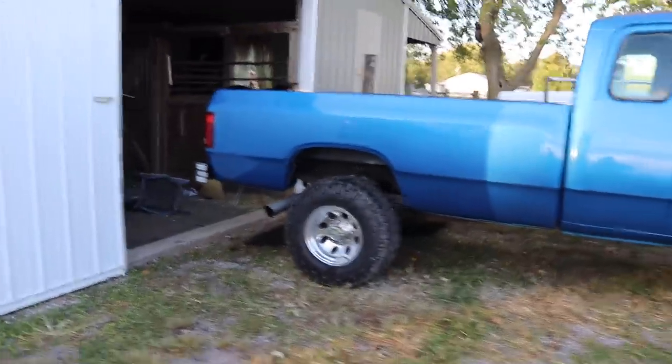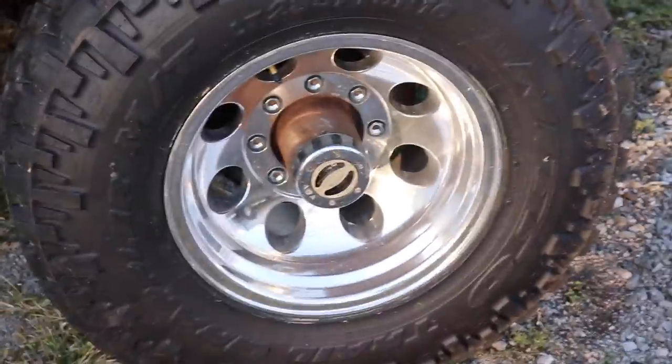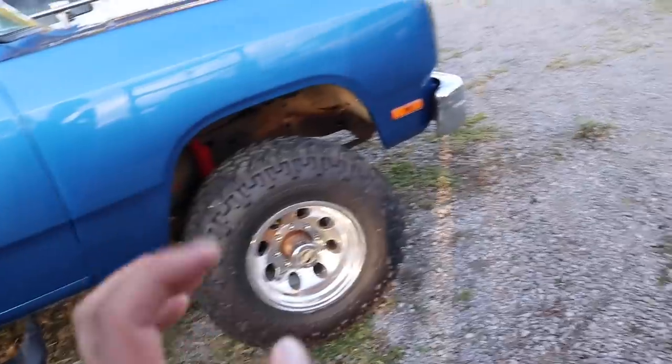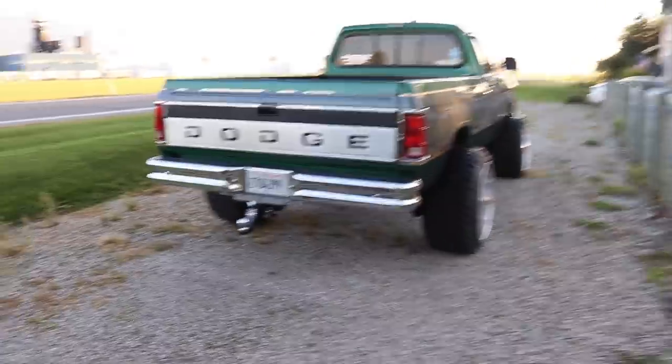Wheels and tires are swapped back over. This one wheel has different lug nuts on it — all the others are spline drive. I was missing two of the spline drive style so I wasn't going to mix styles, so I just did all conventional 19mm aftermarket lug nuts on this wheel since I happened to have a brand new bag of those.